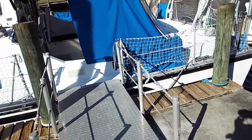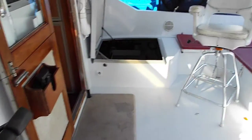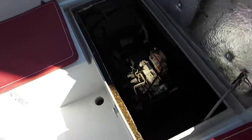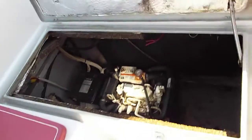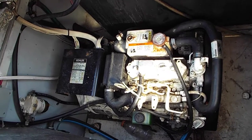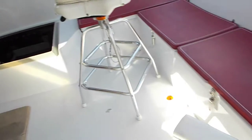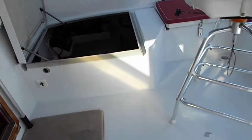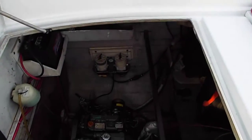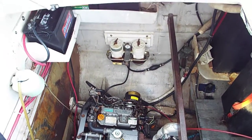We'll go on board and show the interior. The light is such I can't see what I'm taking, but it should be fairly visible. Here is the generator — it is an 8 kilowatt generator. Come around and here is the starboard engine. The port engine is identical to the starboard in every respect.